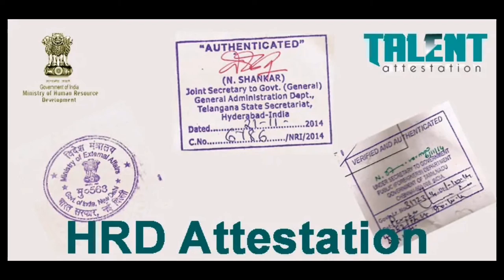Once you complete your course or degree, please make your HRD attestation right away. This will save 25 to 45 days. The remaining embassy attestation can be done easily after you receive your job offer letter from countries like Qatar, Dubai, or Saudi Arabia — you can get the embassy attestation using that job offer letter.